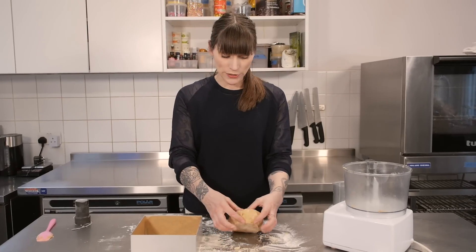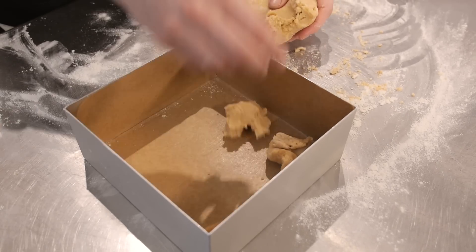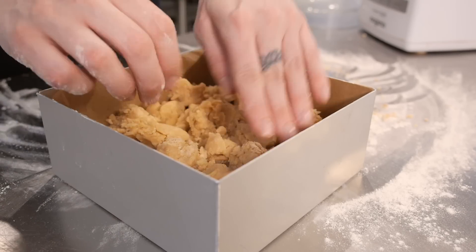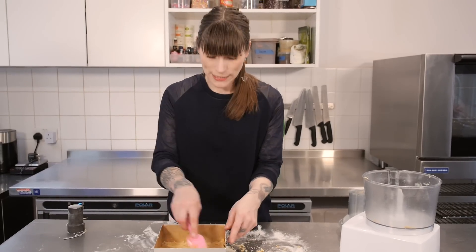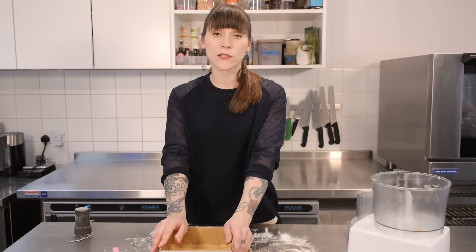Now it's time to put it in the tin. To do that I'm just going to break bits off and then push them down into the bottom of it. What you're looking for is a nice even layer of shortbread. Now this just needs to be baked at 170 degrees C for 20 to 25 minutes until the top is nice and golden.